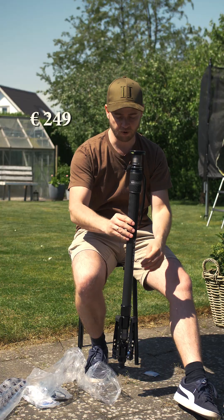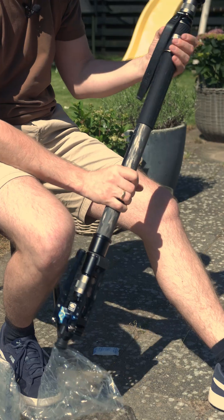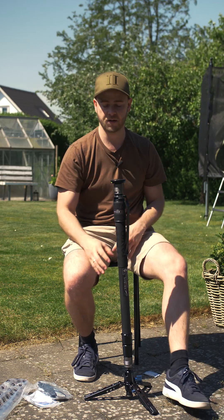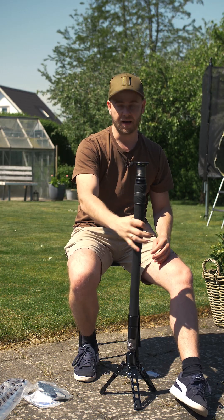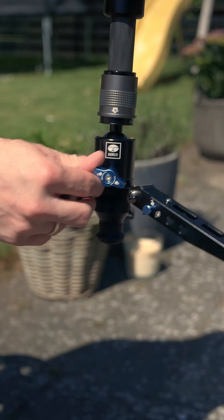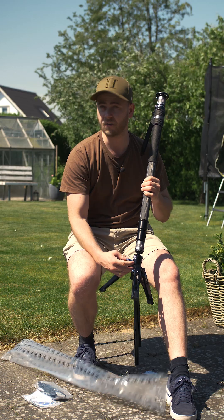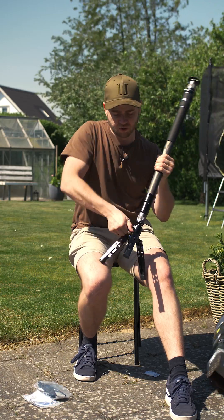We have the monopod itself, and just out of the box it feels really good — it has a nice quality. We have some feet down here so you can mount it on the ground. The feet can be adjusted for different heights, and at the bottom you also have a small level so you can level your monopod. It's really quick — everything is very quick to change.